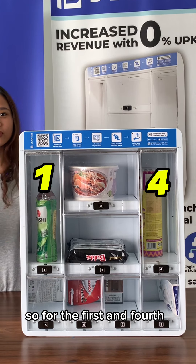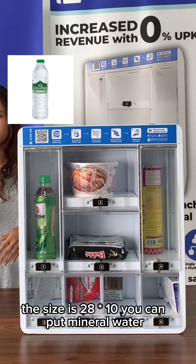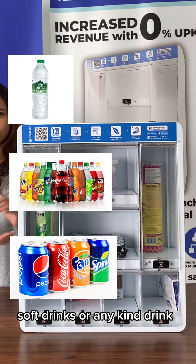For the first and fourth door, the size is 28 x 10. You can put mineral water, soft drinks, or any canned drink.